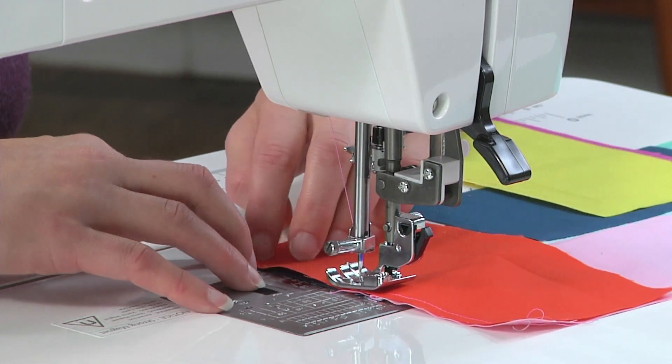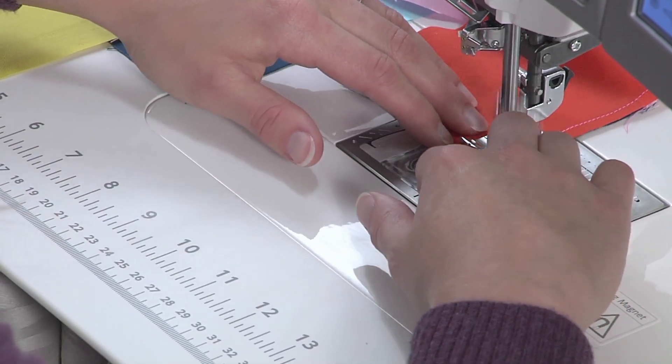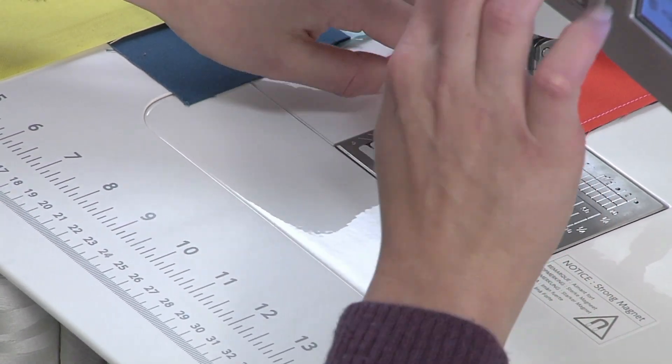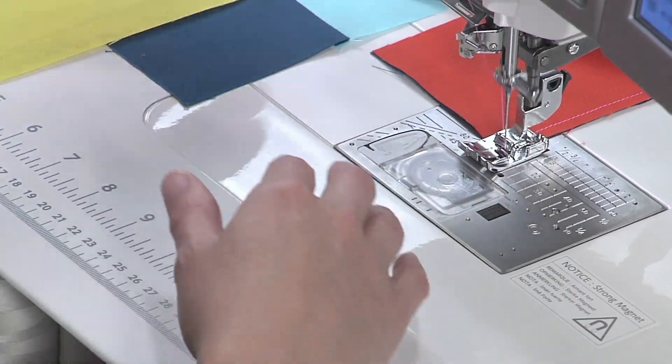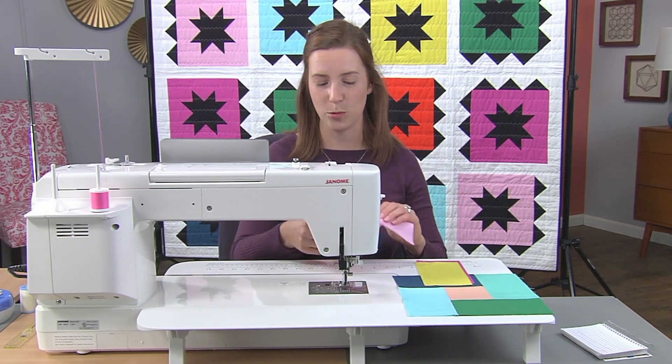I'm going to wait to reposition my fabric a little bit. It's always fine to pause in the middle of sewing a seam if you want to reposition to make sure that you're keeping everything lined up well.